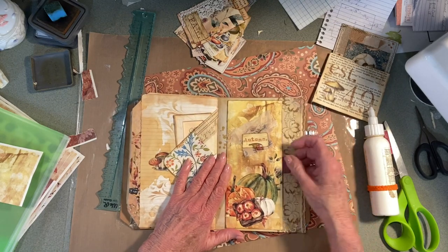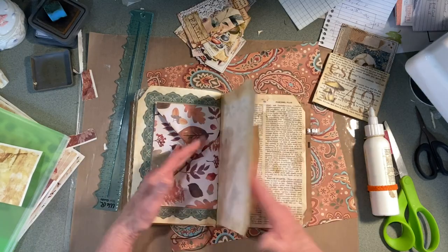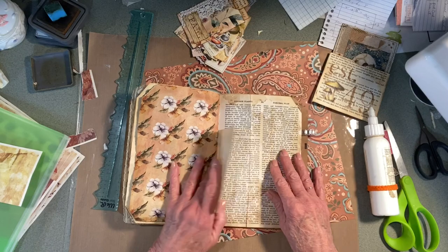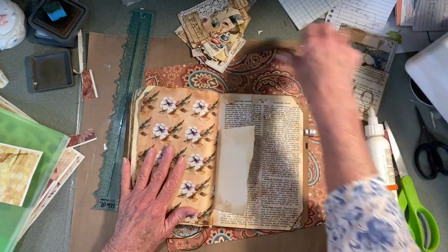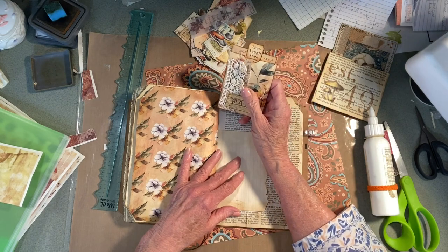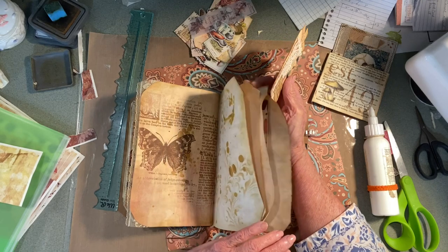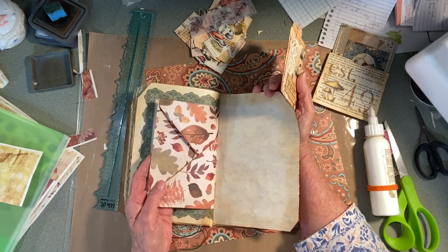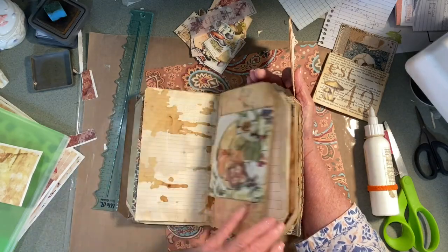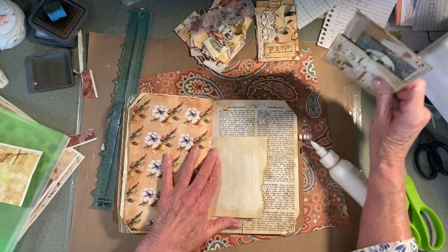Then I have this and I put some lace here that I need a journal card for. So there's the paper clip. Was there something I wanted to paper clip on? Not yet, but I have this.